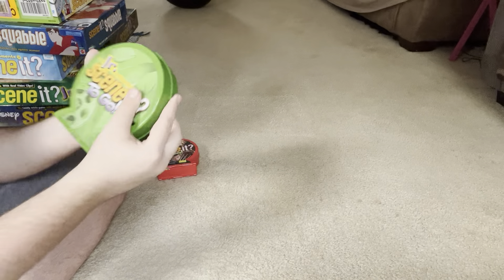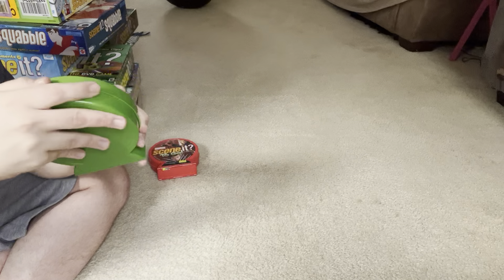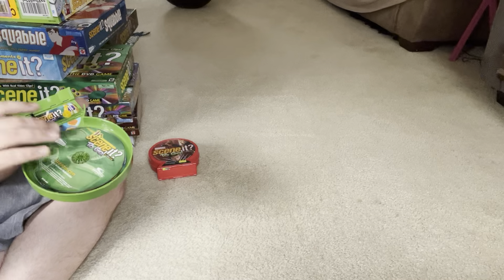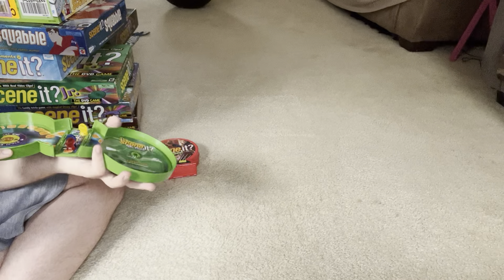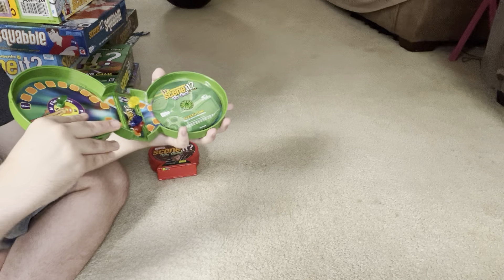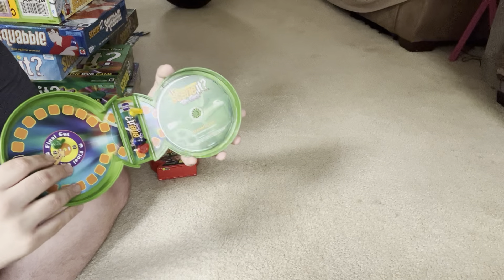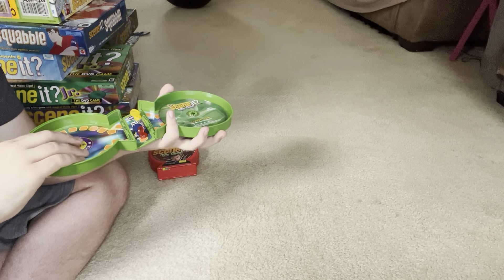That was all the main Scene It games. But I also have two other Scene It games — the newest ones I've gotten since the last collection video. These are two little to-go Scene It games. First is Scene It Jr. To-Go, which I got for Easter earlier this year. Scene It to-go games are meant to take on road trips — the only physical things you get are the board, the movers, and the DVD. The other stuff like trivia cards, buzz cards, and dice are all virtual on the DVD.